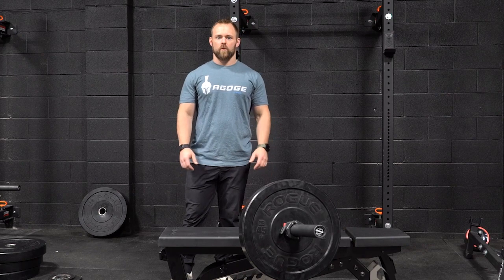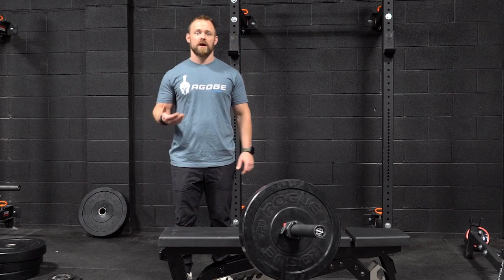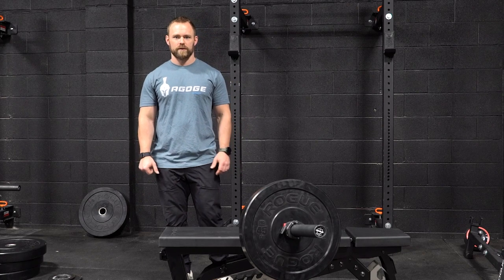I apologize if this video sounds a little bit more echoey than usual because I'm doing this in the back room of our facility, and the microphone I attached to my camera has been malfunctioning recently, so I'm in the process of getting a new one.